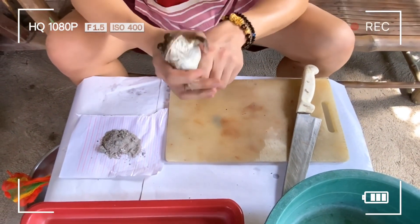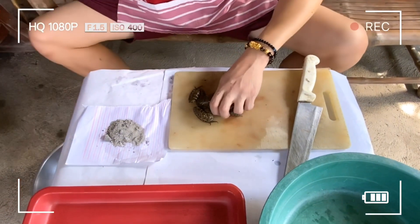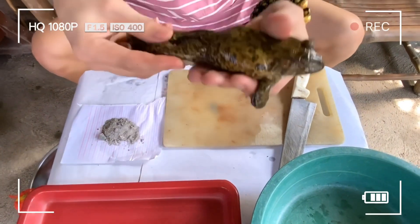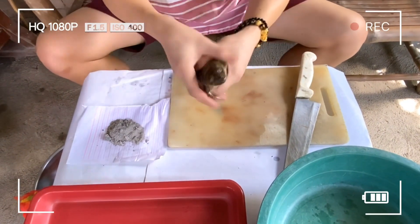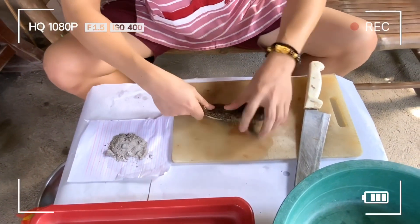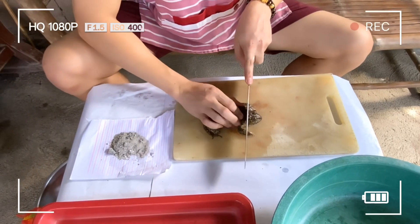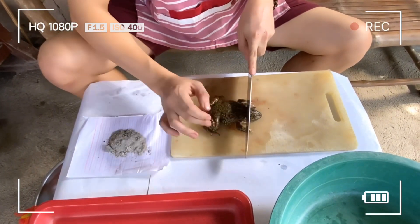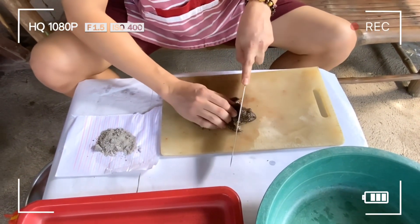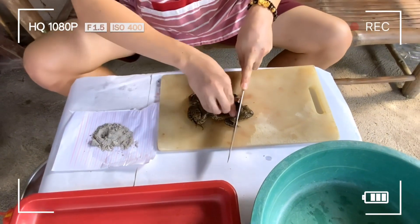Babalatan na natin sya. Ito yung palakang bukit — kung makikita nyo, kumakalaw sya. Kagandahan lang natin sya para magtanggal ng balat. Hiwain lang natin yung bandang ulo, tapos lagyan lang natin ng abo yung baliri natin, tapos hilahin lang natin yung balat nya.